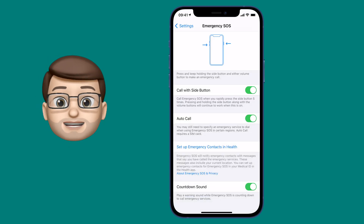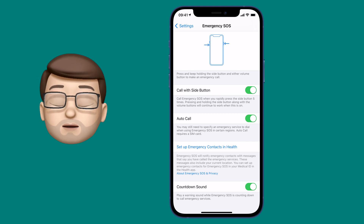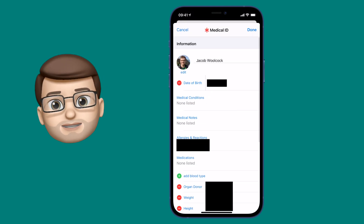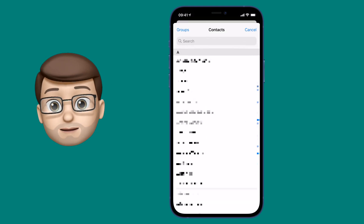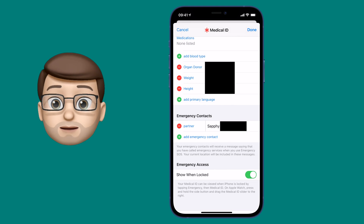The final option here is to configure emergency contacts. These are contacts who will get a text message with your current location if you have to use this feature. Tap on that button which will open up the Health app, and on your Health ID card you're going to edit and choose Personal Emergency Contacts. Go into your address book, search for people you want — you can have multiple contacts — and then choose your relationship to them. This is really handy as it will send them that message immediately.